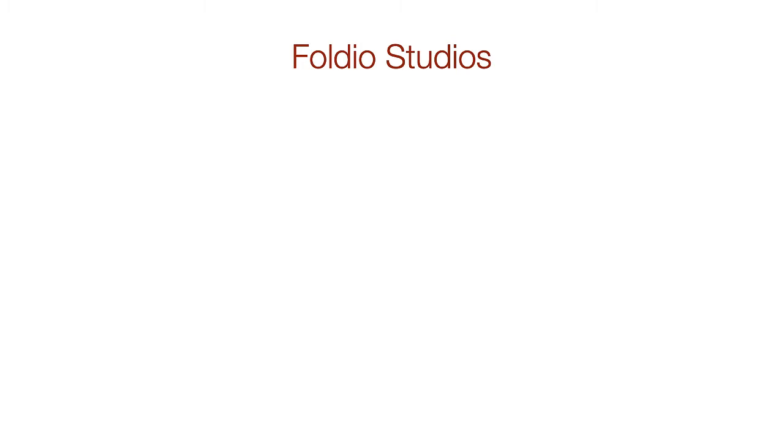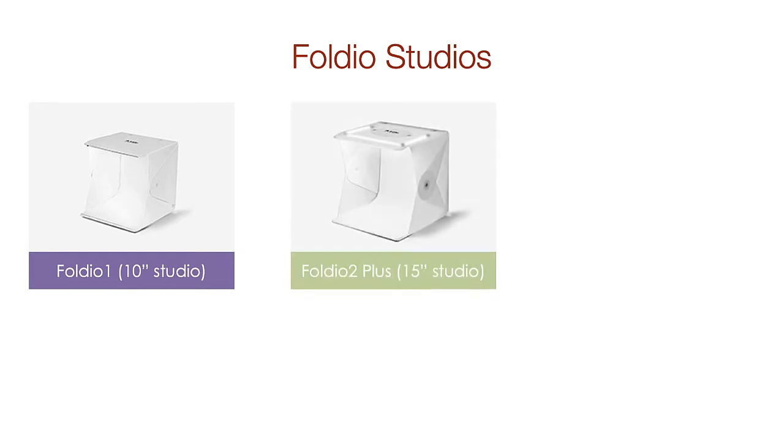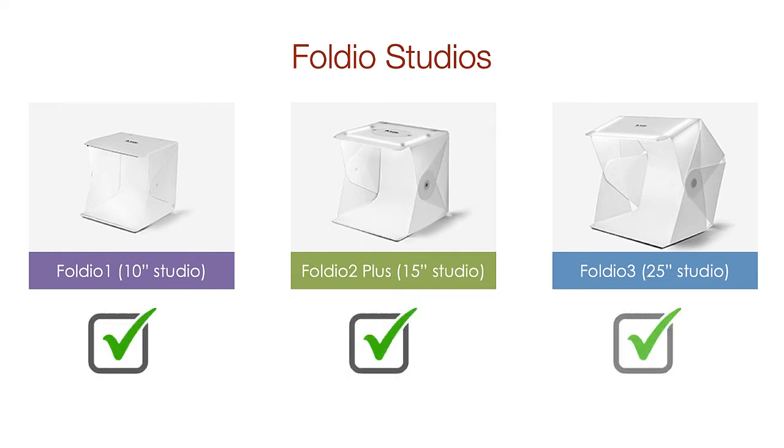Orange Monkey has three different portable studios available: a small portable 10-inch studio, the 15-inch Studio Plus with an access hole in the top and an optional front cover which we'll look at later, and the 25-inch studio which is their largest model. If you're doing lots of product photography or object VR, you might want to get all three. However, for some photographers that's not possible right now, so let's run through some scenarios to help you decide which one will work best for you.